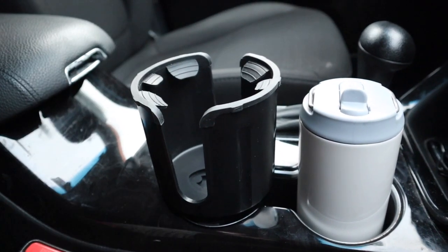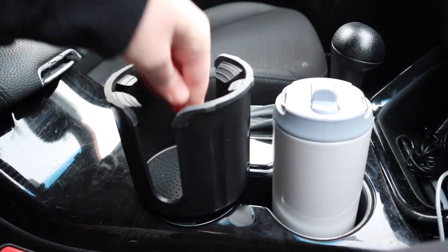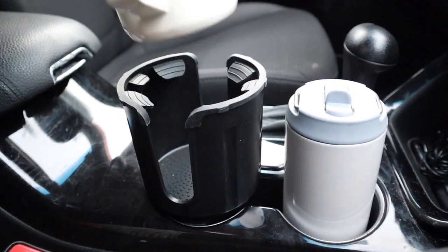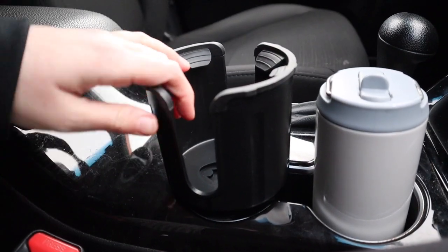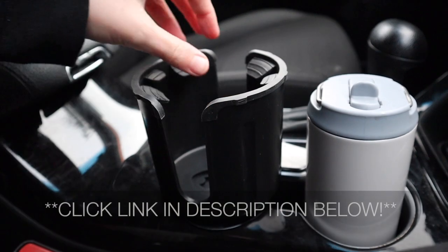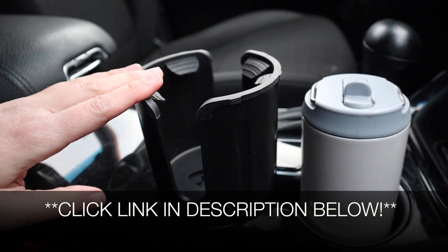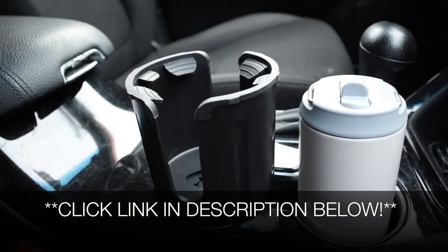When you have this fully secured into place, you can put this little rubber mat down here to easily clean up any spills, and you're set. Overall, I'm really happy with this — this is going to make car rides so much easier. I'm going to put a link in the description down below so you can go check this one out yourself. If you found this review useful, please give this video a thumbs up and follow us for more. Thanks for watching. Bye.